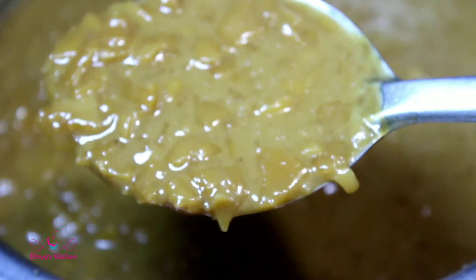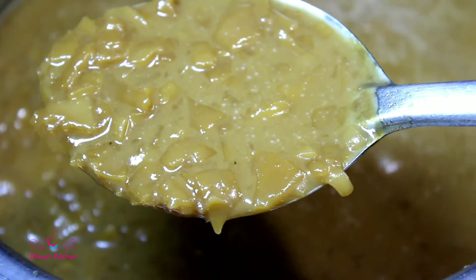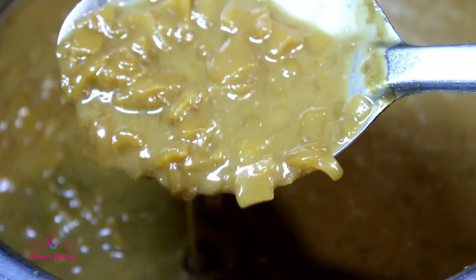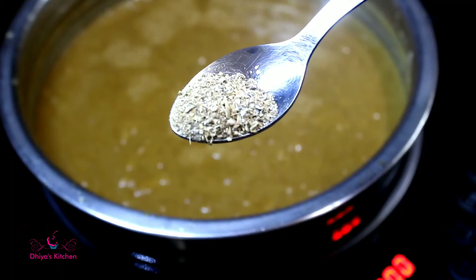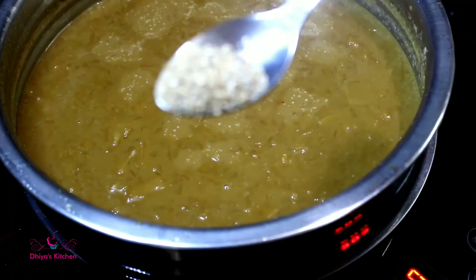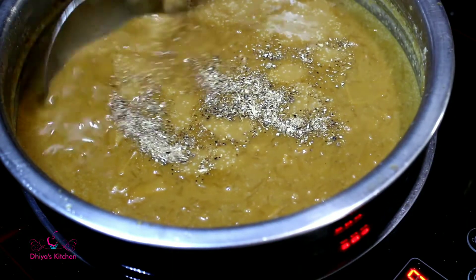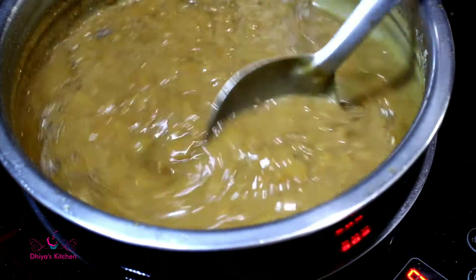Add 1 cup of pepper powder. Add 1 cup of pepper powder, 1 teaspoon of pepper. Add 1 cup of pepper powder.